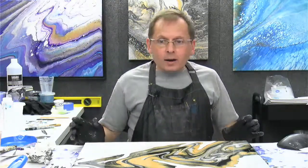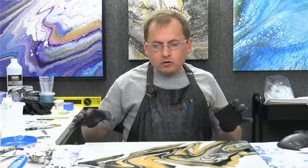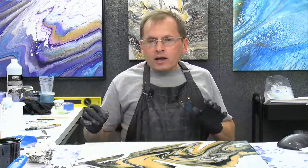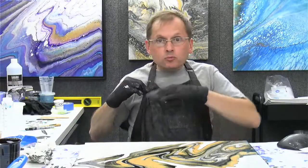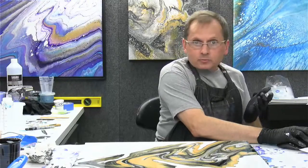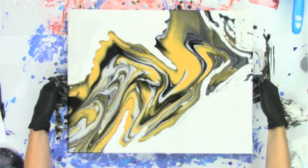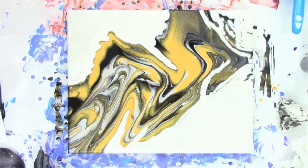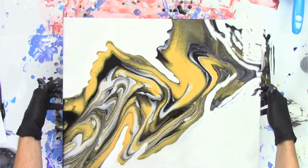I'm going to let this alone because I just love a lot of the things that are happening in it. I'm going to quickly grab another canvas and we'll do another smaller dustpan pour. I think I'll do the reverse — a dark background and then put the light on top. Let me give you one last look — I'll post this in the group and on my Facebook page and YouTube so you can check it out when it's dry. This is my favorite area right here — all of these awesome little shapes. I'm going to put this over on my drying rack and grab another canvas.